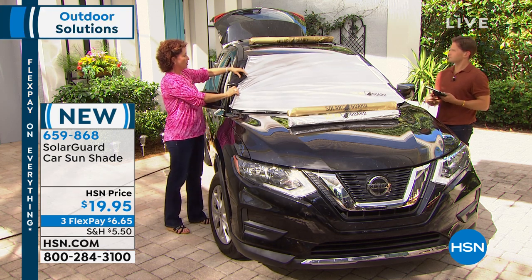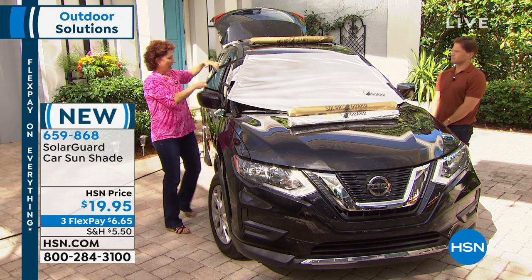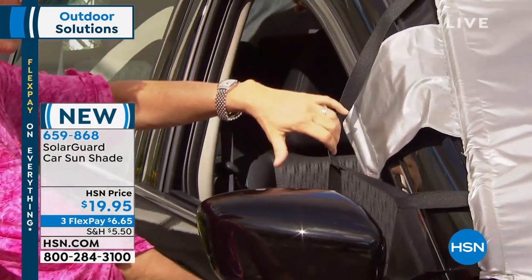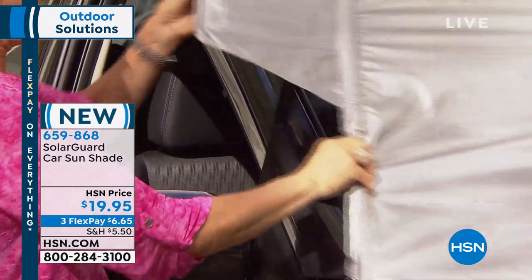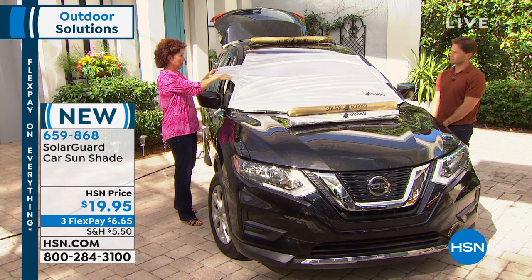Let me just show you a few features on this. You have the FitFast system and it will go around any type of side mirror that you have. You just reach it across and then you have the security tabs. The security tabs do a couple of things - if it's a crazy storm, it's going to keep it from flapping off.